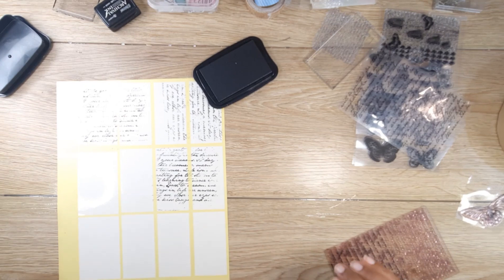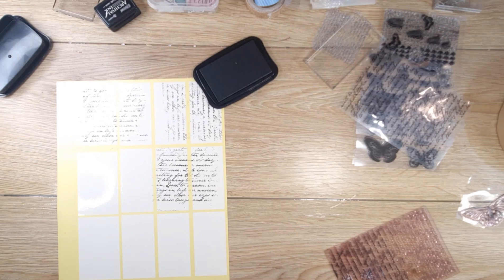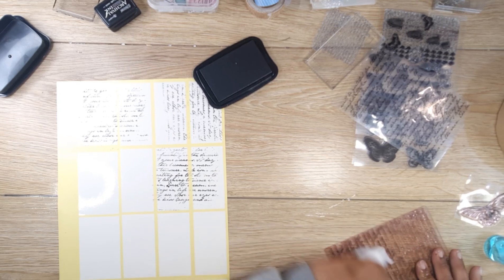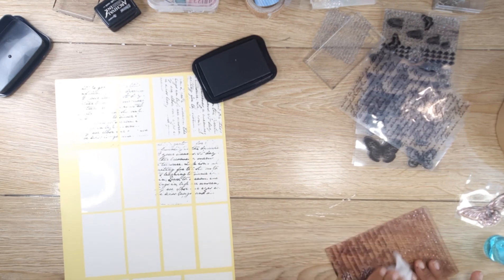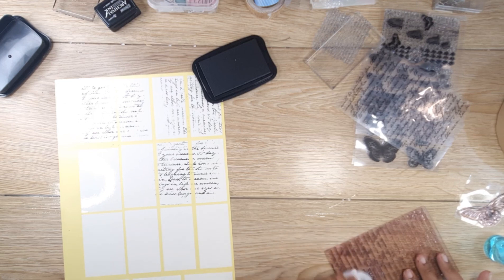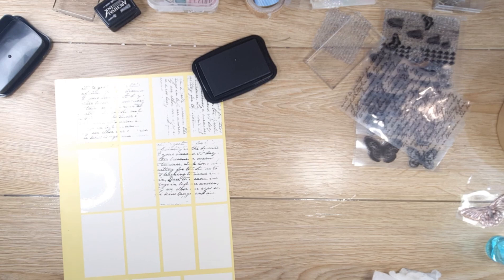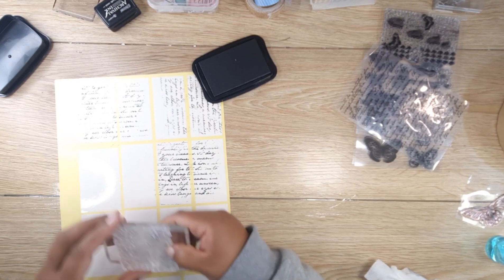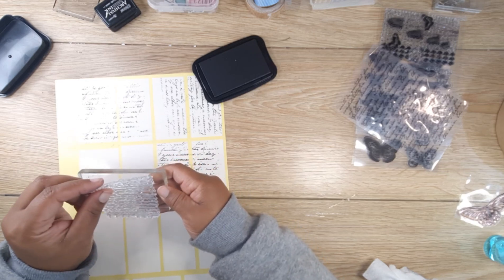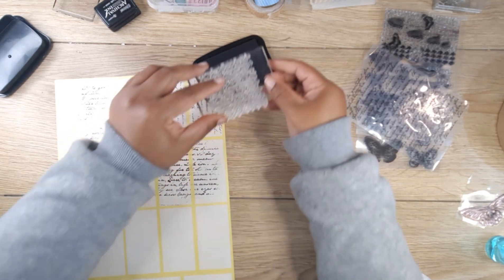I don't have wet wipes. With Stayzon you'd better get it off quickly - get your Stayzon off your stamps as soon as you can. I'm going to have to just use water for now. That's a tip: Stayzon should come off your stamps as soon as possible. Now let's try and play with this other stamp. I don't know which side is the top and bottom, but it doesn't really matter.